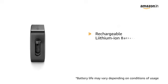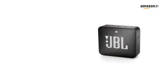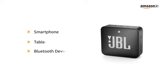It comes with a built-in rechargeable lithium-ion battery that supports up to 5 hours of playtime. This wireless Bluetooth streaming speaker is compatible with smartphones and tablets.